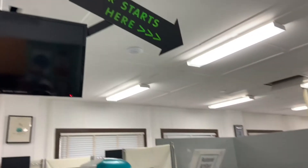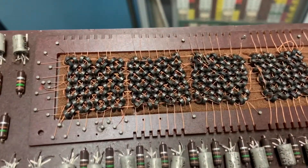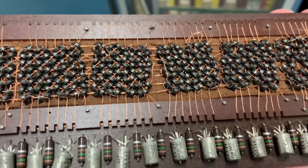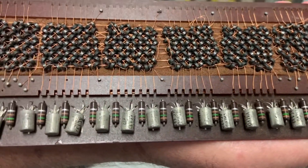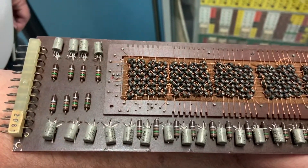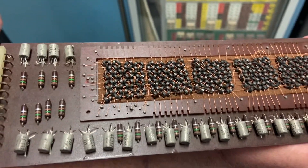The tour starts right here in the museum. He's showing me a hand-woven piece — this is core memory. There are ferrite oxide beads — ceramic beads but they're ferrite magnetized — and you have a read, a write, and a sense line that go through the ferrite beads.